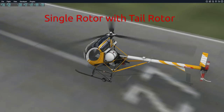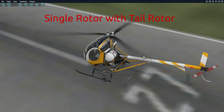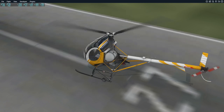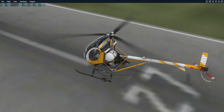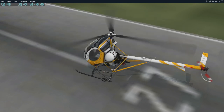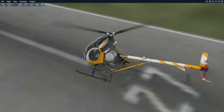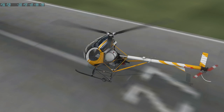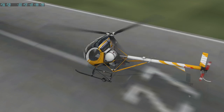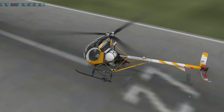Here is a much more common configuration. This is a Schweitzer S-300 CBI, which is an excellent training helicopter — actually one that I do quite a bit of training in. It has a more traditional single rotor, and then it has to have a tail rotor. Because if you don't have two rotors opposing each other, you're going to have some torque, and this thing will want to spin in a circle.